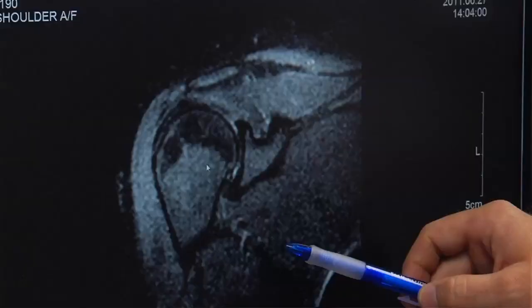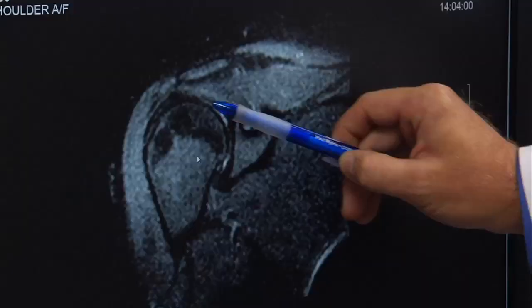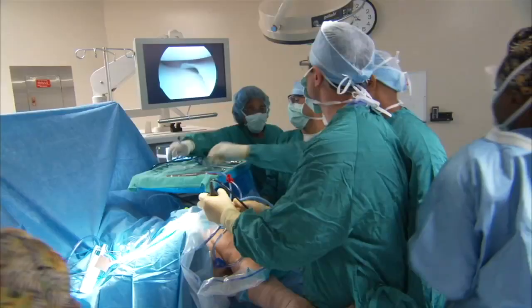It used to be that you had to make a larger incision. You had to damage quite a bit of the tissues to get down before you could do the operation that you were intending to perform. Shoulder arthroscopy uses a tiny camera to examine and repair tissue around the shoulder joint.